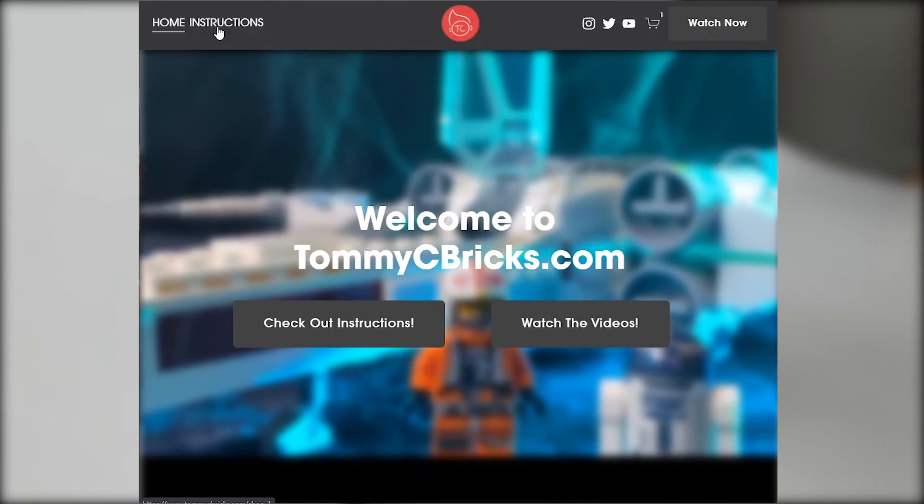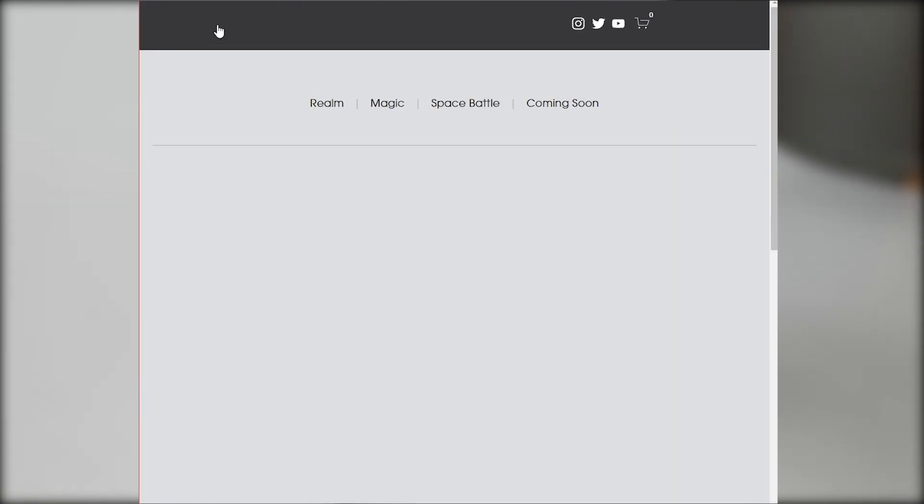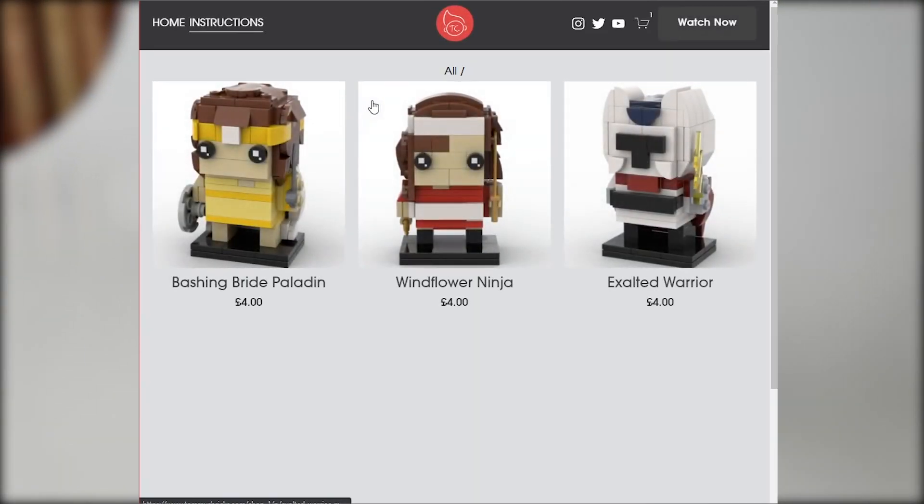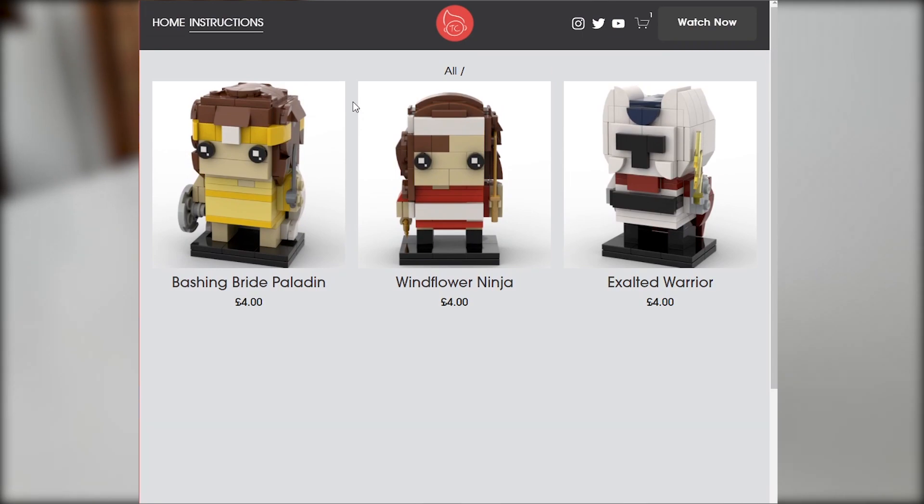I've collaborated with Tommy Seabricks, who is a friend of mine in the Lego community and has a YouTube channel of his own. He has a website called TommySeabricks.com, and I have released the instructions there on his site.